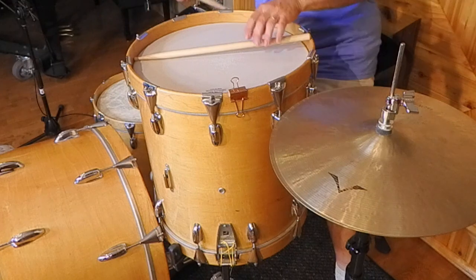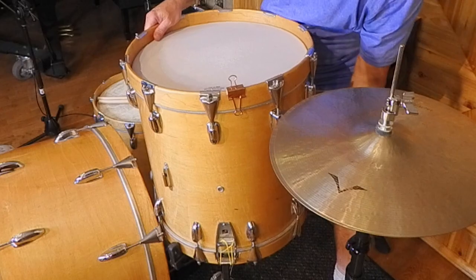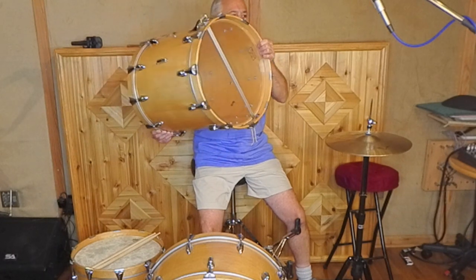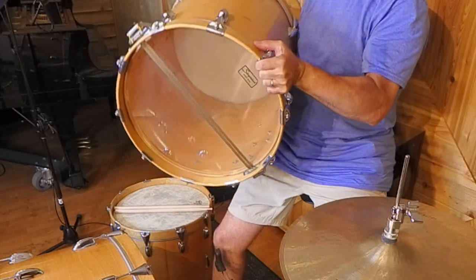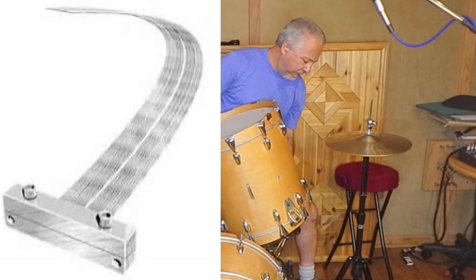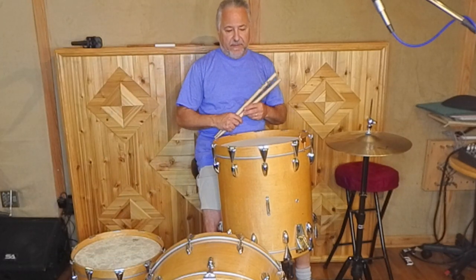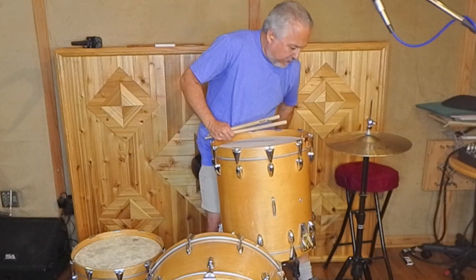What I did with this one is I put a Remo Ambassador on the top, and I put some old Patterson snares — 15 inch snares on a 16 inch drum, but they work great. They sound fantastic; I think they sound better than the gut snares. And I also kind of tweaked the bottom head — I got it pretty tight, so it's a little different sounding. I'll pull in a little for you.